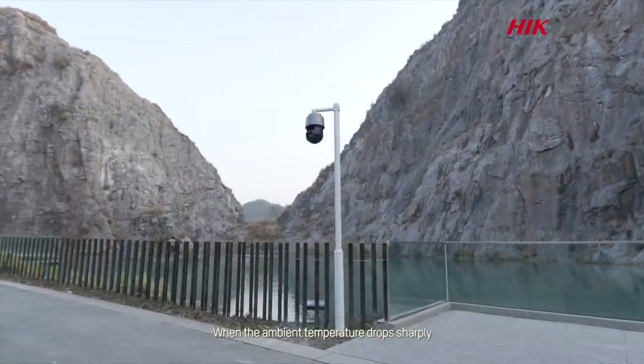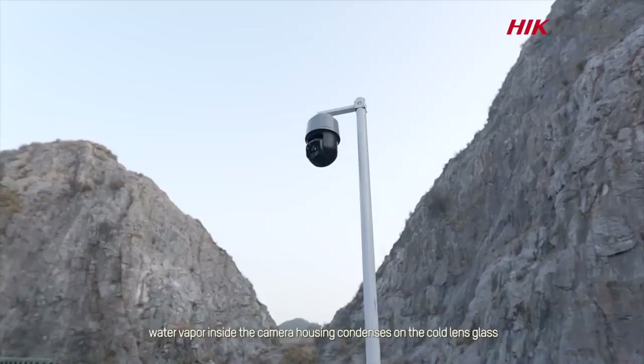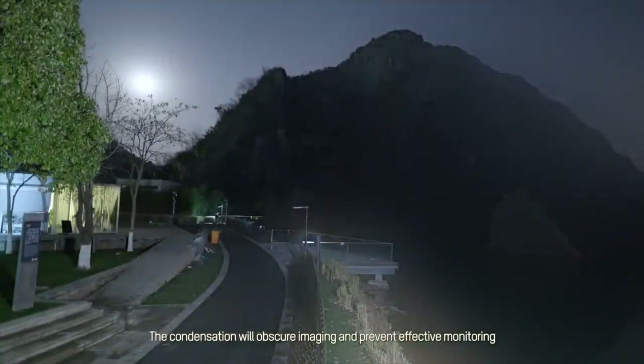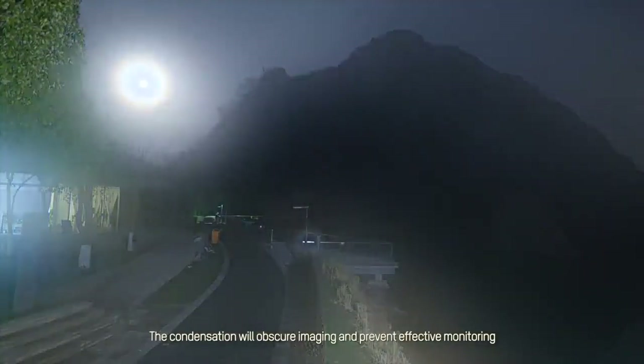When the ambient temperature drops sharply, water vapor inside the camera housing condenses on the cold lens glass. The condensation will obscure imaging and prevent effective monitoring.